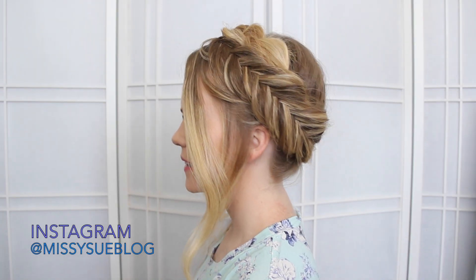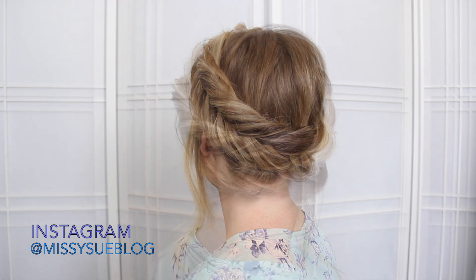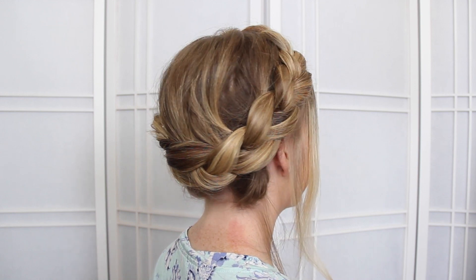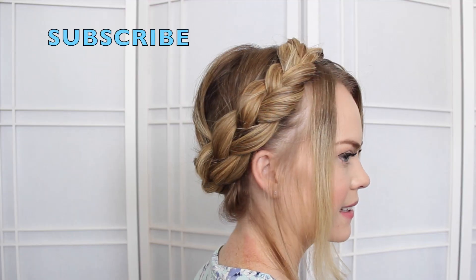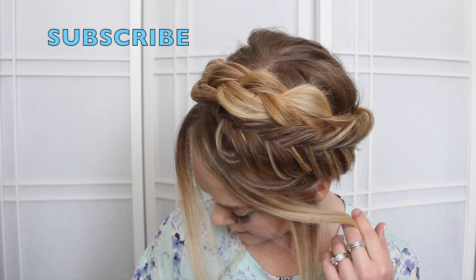I hope you enjoyed this tutorial. Thank you so much for watching. Be sure to give this video a thumbs up if you like this kind of mixed braid hairstyle, subscribe to be notified of new videos, and I will see you on the next one. Bye!